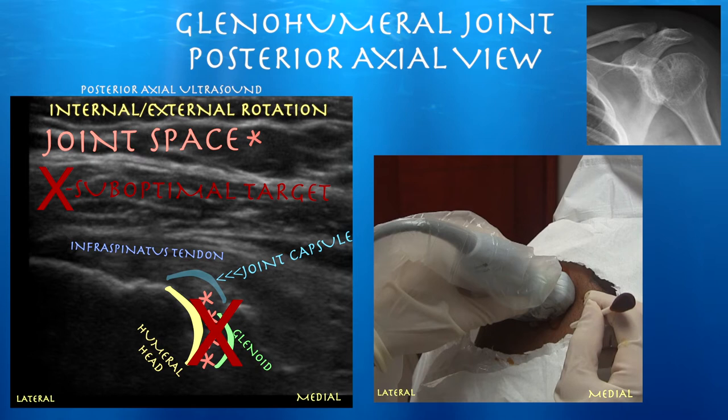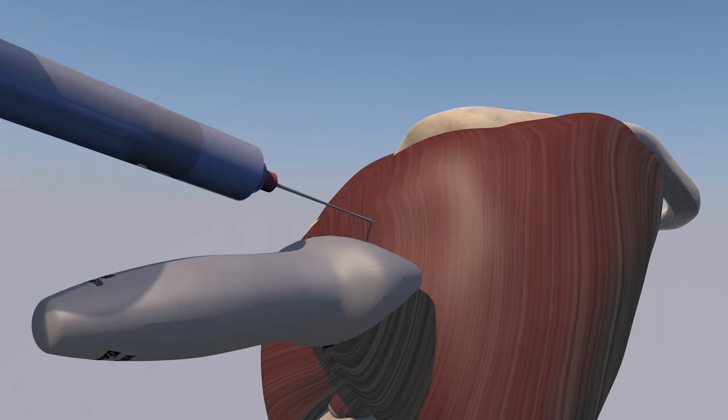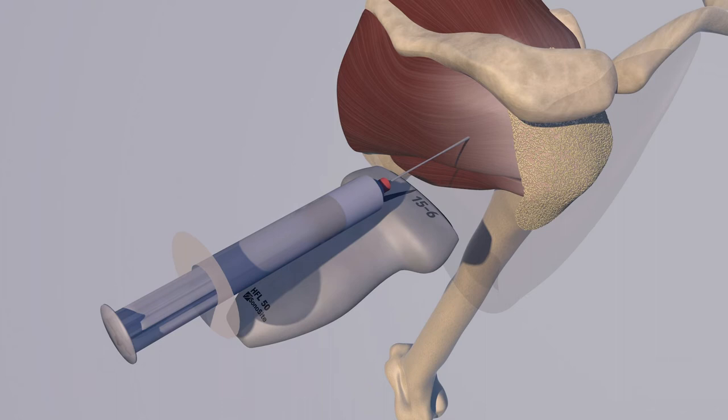The nice thing about this approach is you don't have to try to squeeze the needle between the glenoid and the humeral head. You just want to get it right through that capsule, which is just posterior to it. Here we're going to go over a glenohumeral injection short access to the needle. You can see how the needle is essentially above the probe, and the probe is in an axial plane posteriorly over the infraspinatus and deltoid musculature. We're basically making the deltoid translucent.